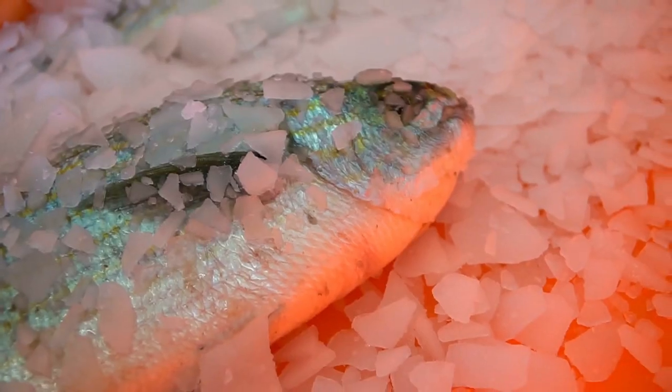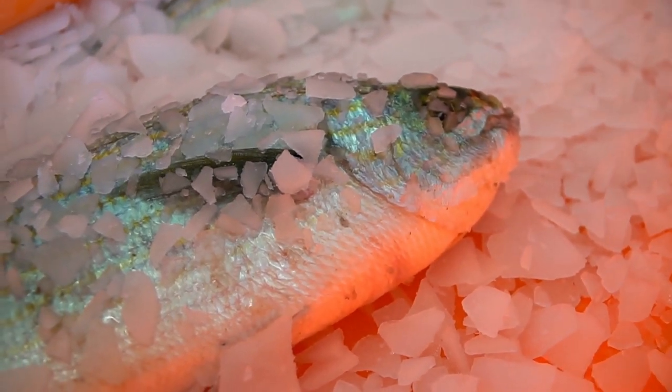Today I have a really fun recipe to share with you. This is an Indian-style green chutney fish recipe that my friend Sandy helped me come up with. I think you're really going to like it. The flavors are delicious and the fish that we're using is mahi-mahi.